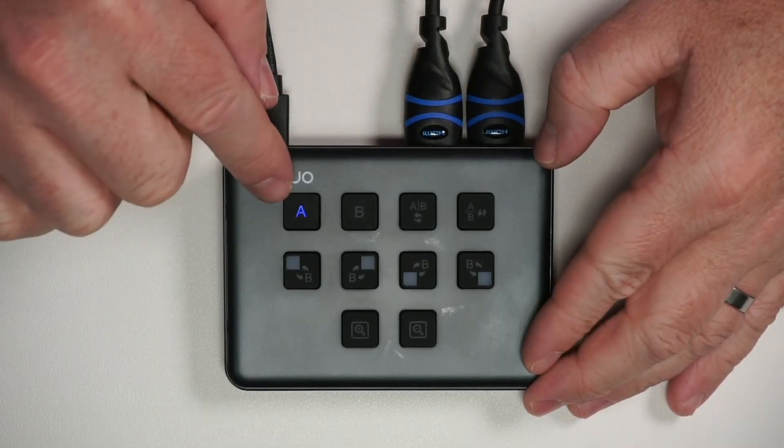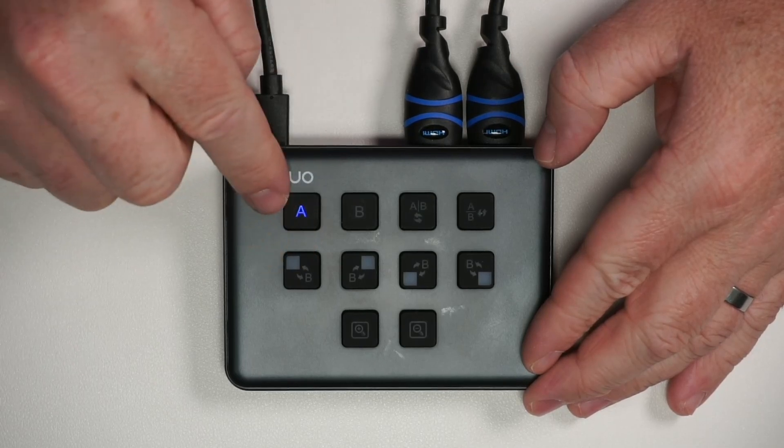Right now I'm recording everything through this HDMI cable, which is hooked up to my camera. If I press the other input, it switches views and goes to the other camera that I have here.